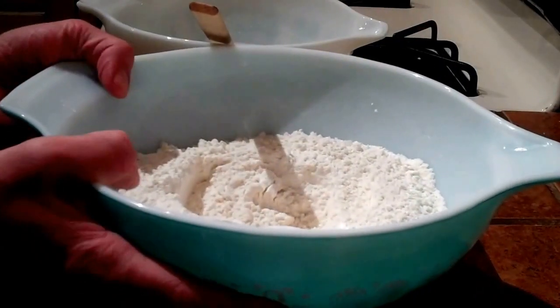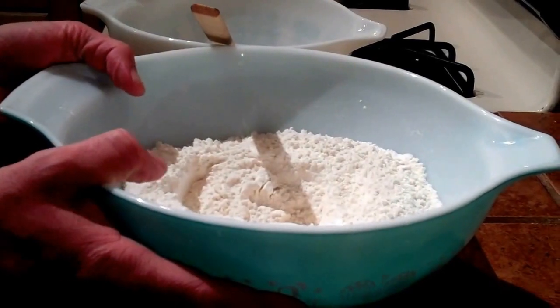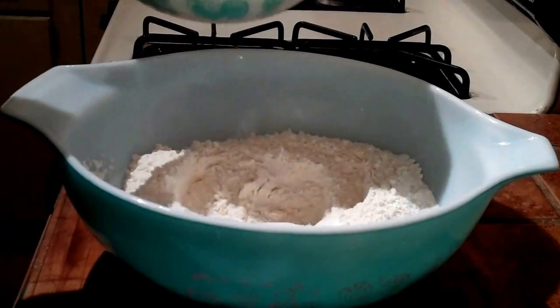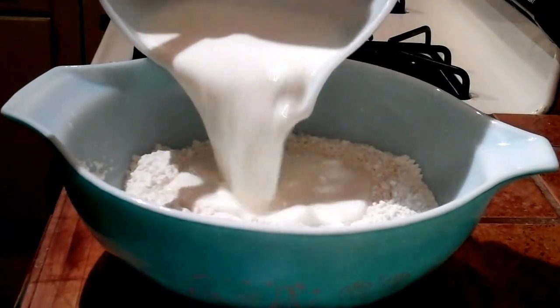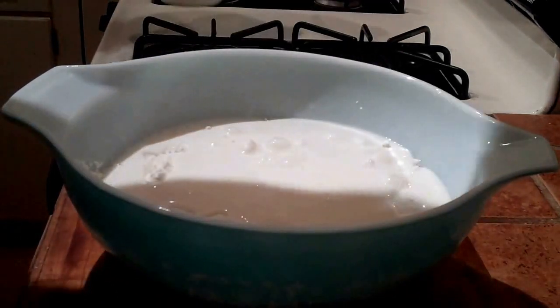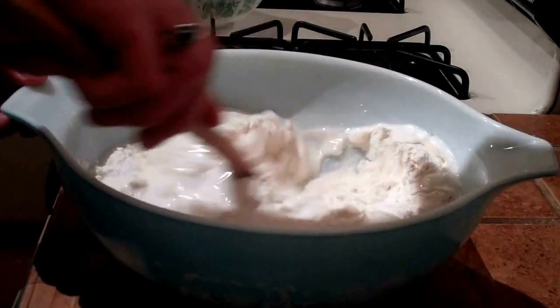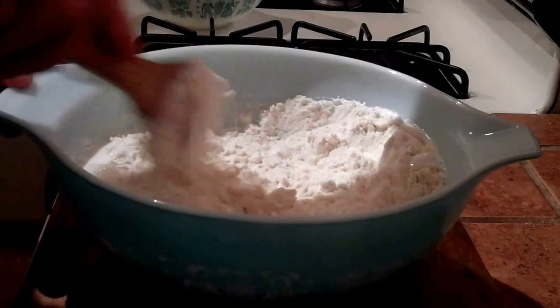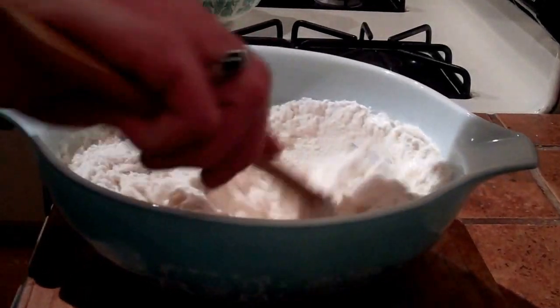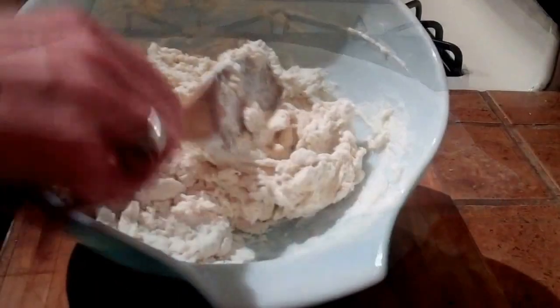Now we have our mixture of flour, baking powder, baking soda, and salt. To that we're going to add our mixture of the milk, yogurt, sugar, water, and yeast. Mix this all together to form our dough.